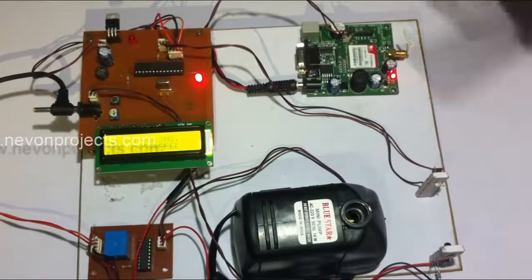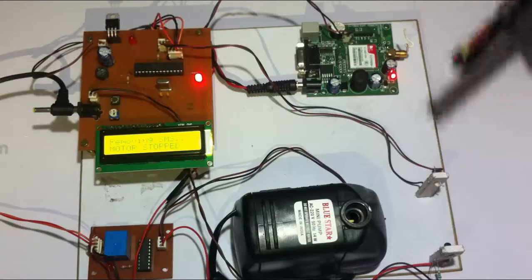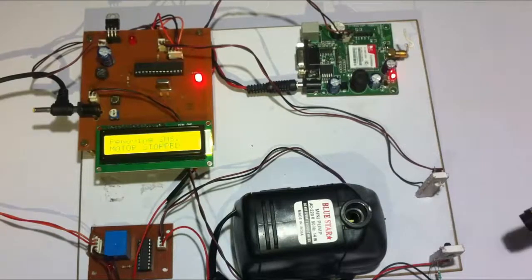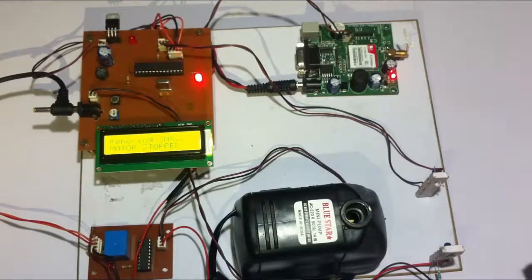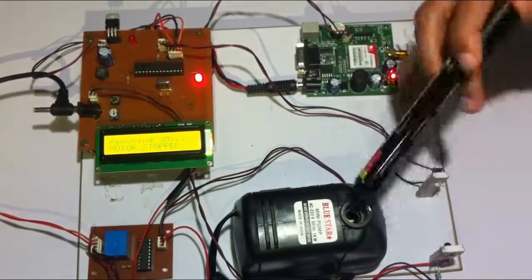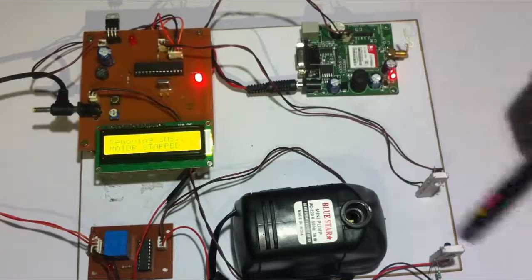Whenever the motor is running and water is flowing through here, these are IR sensors mounted on opposite sides — you can assume this to be a water pipe. The water will be running through this water pipe into the pump motor.